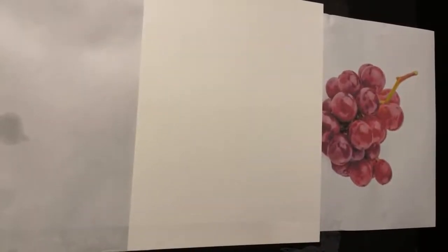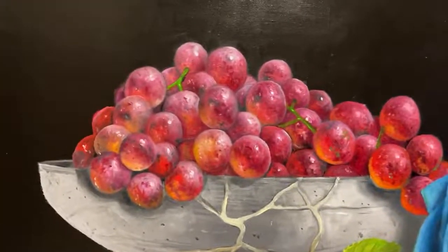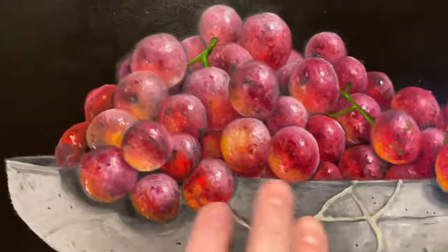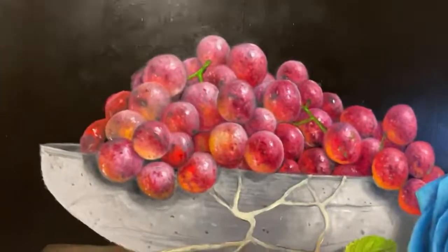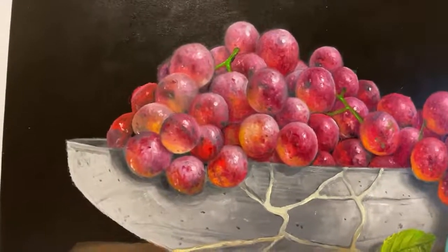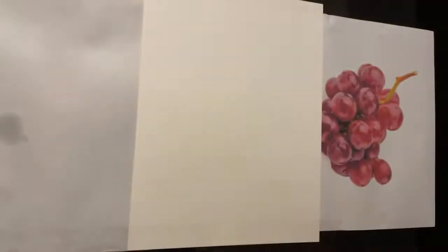Just by way of example, let me show you very quickly a painting I just finished that has a lot of grapes in it — you can see that level of translucency. Tonight we're going to be doing this, not obviously this many grapes, but this is the idea. I'll show you how to do grapes just like this in color, and more importantly, why they appear like that.